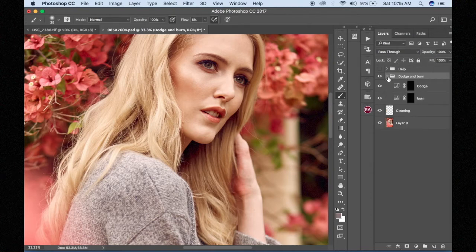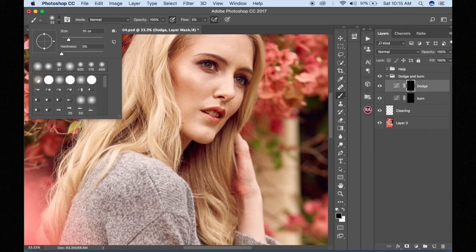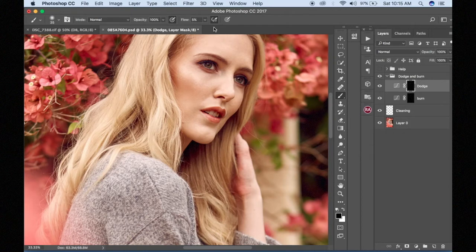Once I'm done with that, I'm going to choose my brush — just a regular brush tool. Most of the time it has to be a soft brush, so I have to be careful. Hardness is at 0%. Opacity is 100% — I don't even think about it. Flow is 5% — I don't go higher than that, even when I'm using a Wacom tablet.